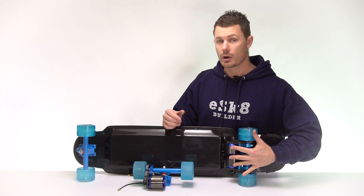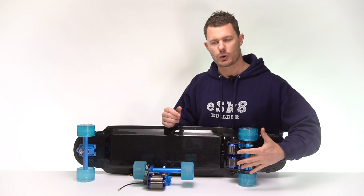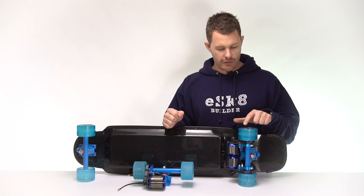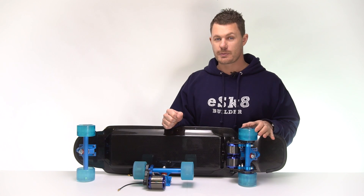Two motors is more torque. It doesn't mean more speed, it means more torque. Now, you can convert torque into speed. For instance, if I put a larger diameter wheel, I can actually get a higher top speed.